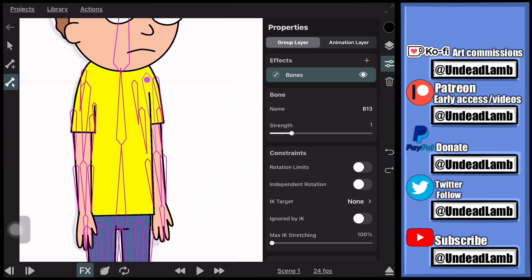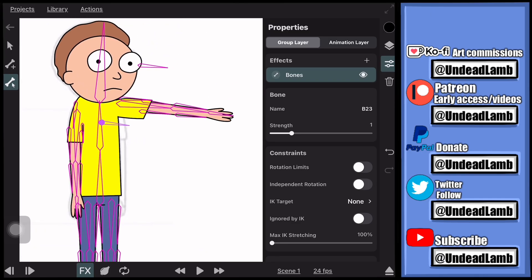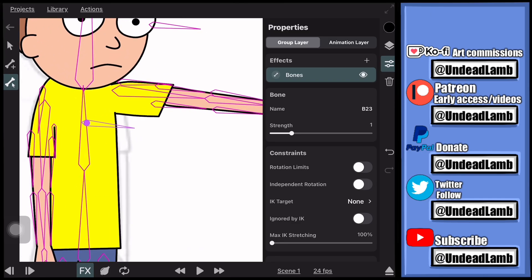If you can, please subscribe to my channel and like the video. I have a Patreon where I post early access to stuff and extras. I also have a Ko-fi where you can commission me for art or simply donate to support the channel. Thanks for watching and enjoy the rest of the video.